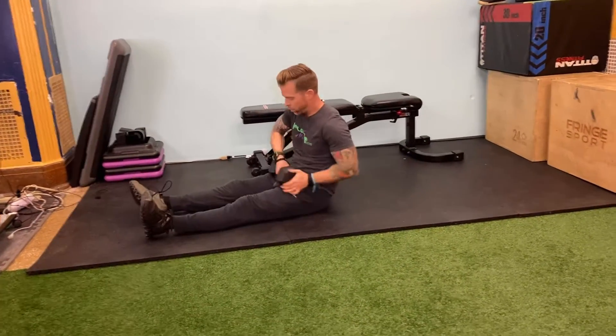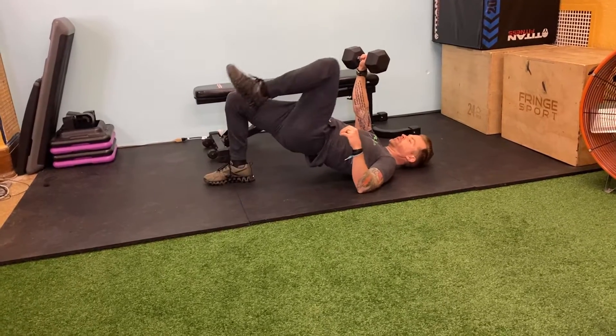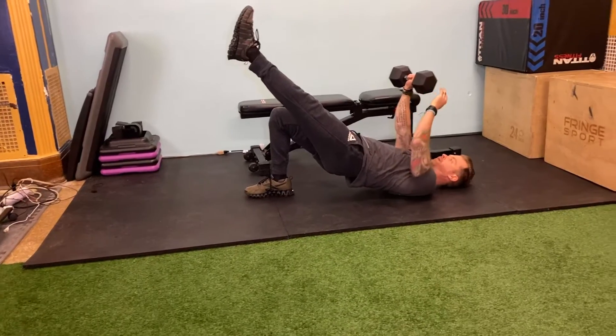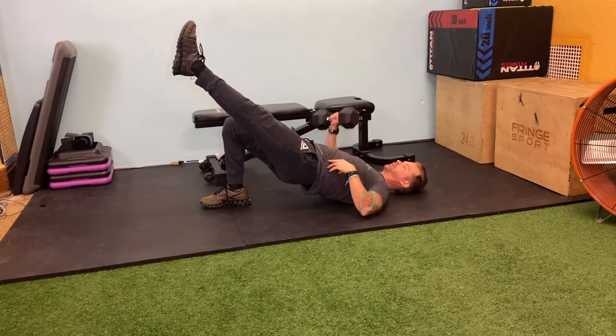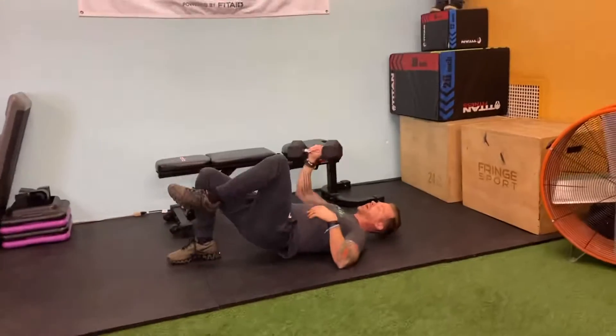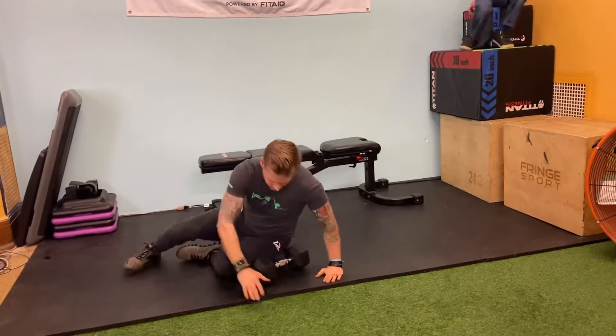Still working those glutes, but now we go into isometrics — one dumbbell, one leg. Press both up, then lift and extend, squeezing that quad. Same arm, same leg — we're also getting those obliques to help stabilize as you press that dumbbell up. Single arm, single leg presses. Make sure you do both sides.